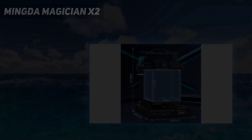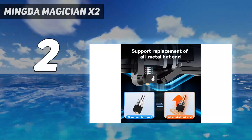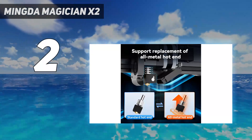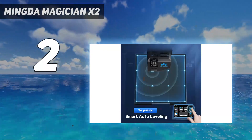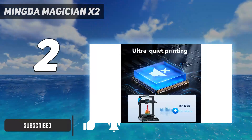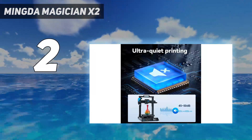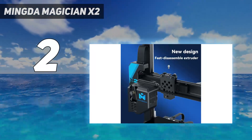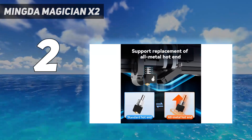Number 2 on my list: the Mingda Magician X2. Hobbyists and novices need not spend a lot of money on a capable, feature-rich 3D printer. There's a lot out there that are affordable, including the Elegoo Mars 2 Pro, but the Mingda Magician X2 is a cheap 3D printer that straddles the line between performance and affordability. We found during our tests that there are a lot of standout features here, particularly for beginners.